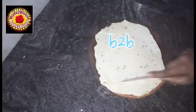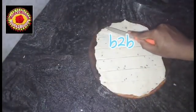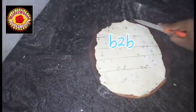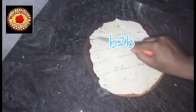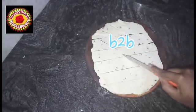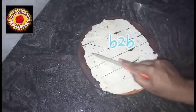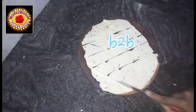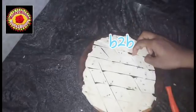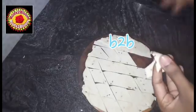You will be able to store it for 1 week. You can make a shape with your hands, like this. Take it to a boil and fry it a bit.